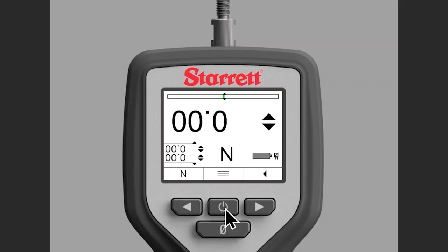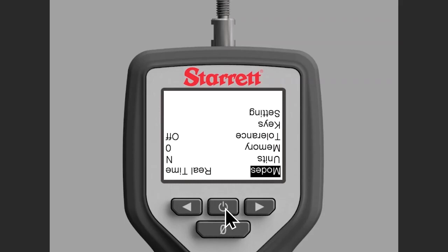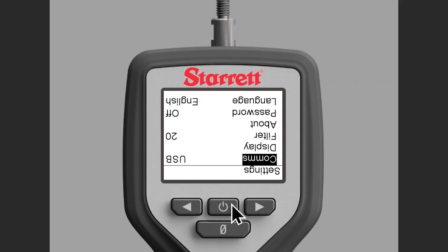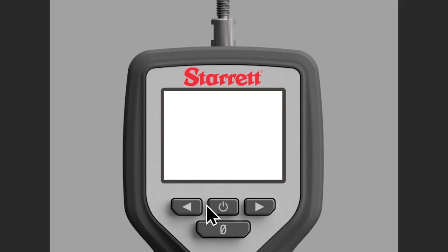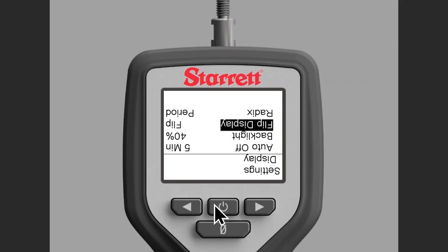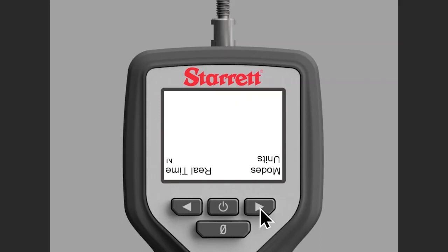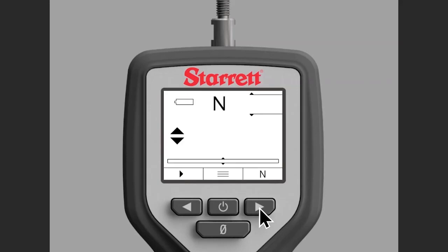To flip it back we'll repeat the process by hitting the power button. Now the display is flipped, so you're going to hit the power button until you scroll all the way down to settings, then hit the arrow to the left till we get down to display again, arrow to the left down to flip display, arrow to the left, and power button one more time. Now we're going to continue to hit the arrow button to the right until we get back to the main screen, and that is how you flip the display on a DFC or DFG force gauge.